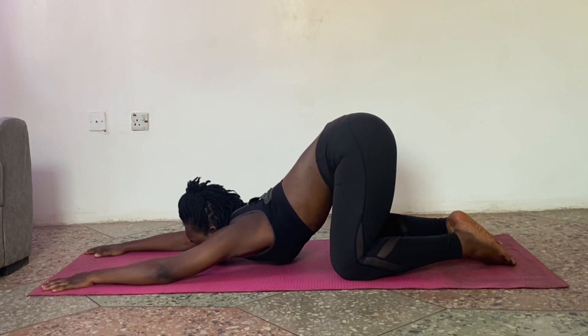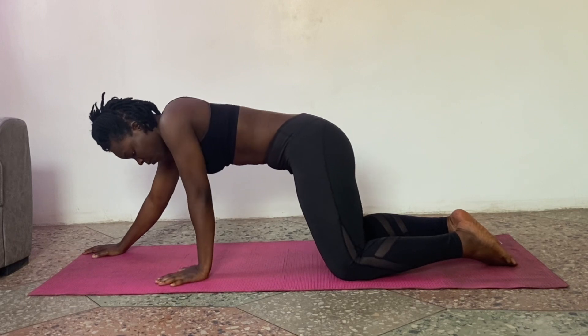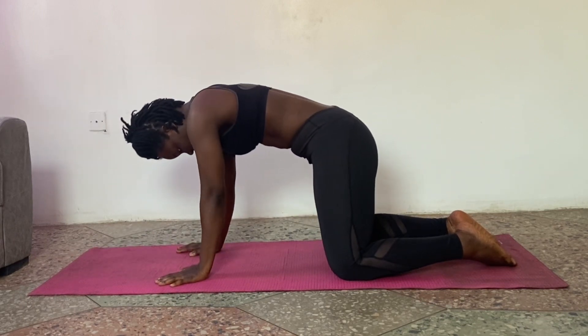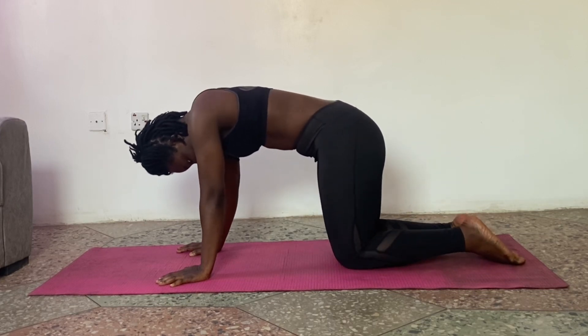Inhale and drive into your spine. Inhale and exhale. You should feel this stretch under your armpit. Last one. We need to bring our knees together.